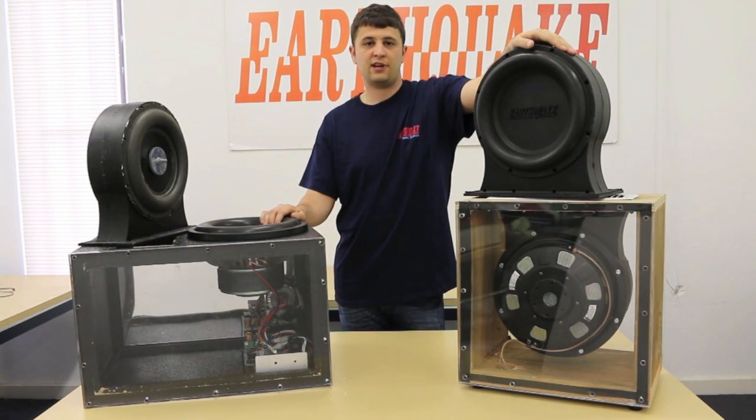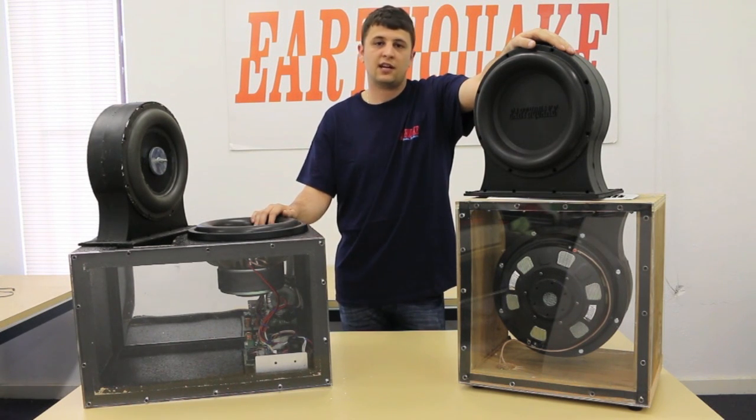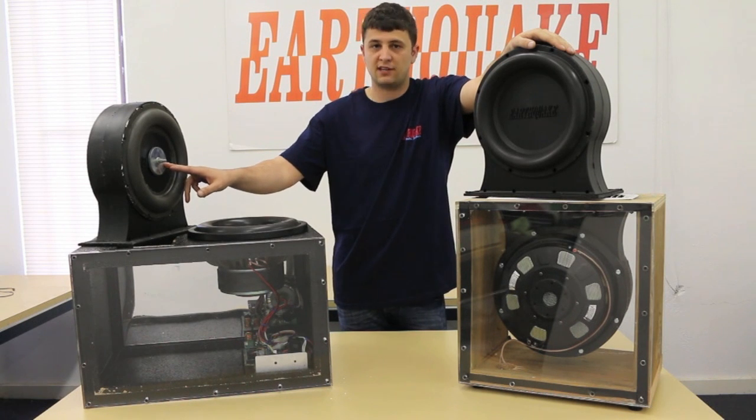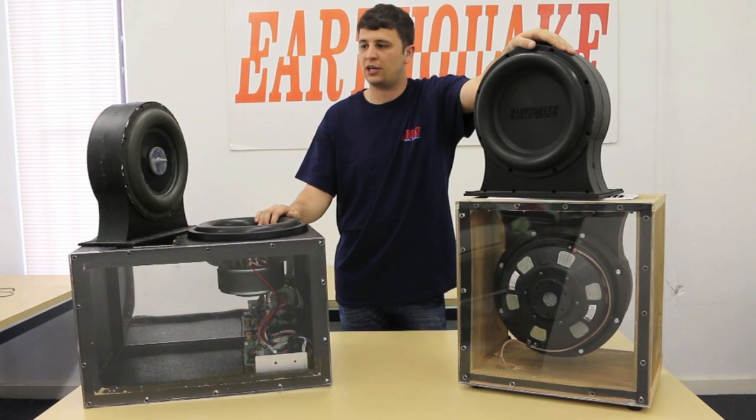The benefit of a passive radiator is it combines the positives of both of these boxes. You can actually tune a passive radiator by adding or removing weight for your desired resonance frequency, and it sort of acts like a turbocharger, similar to the way a turbo works on a car.